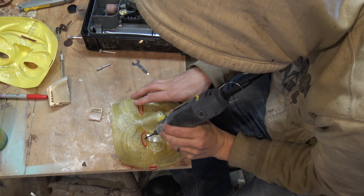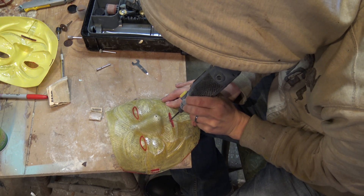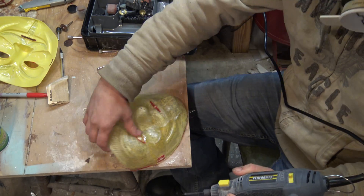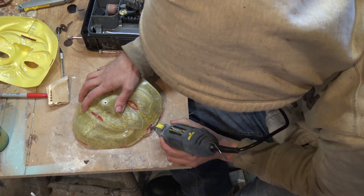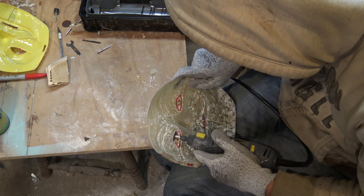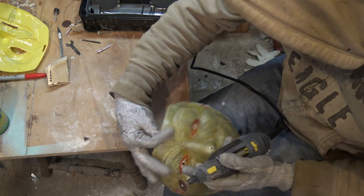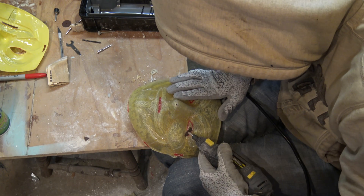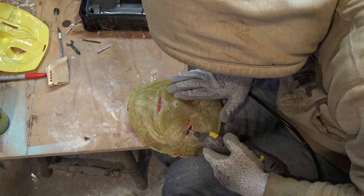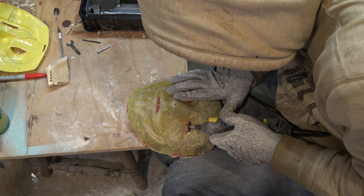I start by drilling holes through the eyes, mouth, and where the elastic goes with just a drill bit. Then I switch to a cutting wheel and a grinding wheel to flush out the insides of the eyes and mouth. The elastic spots were pretty easy with the cutting wheel — just cut side to side, then use a Stanley blade or exacto knife to finish off the little burrs. With this fiberglass and resin being this thin, it's fairly easy to cut through with just a Stanley blade, so if you don't have power tools, that's the direction I'd go.